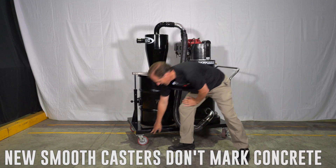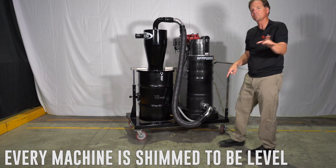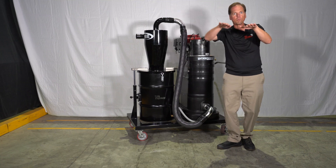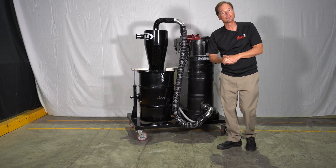Some other features that are very important are the casters. The casters are extremely flat but they're also shimmed. Each caster for every machine that leaves our factory is shimmed, so when you load it up with weight, they won't ride on the concrete and leave marks in your green concrete.